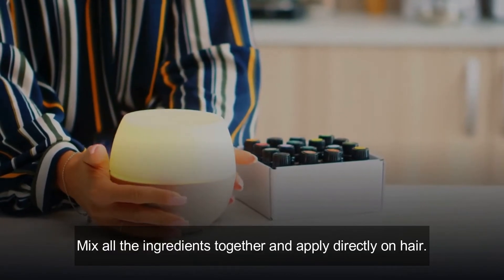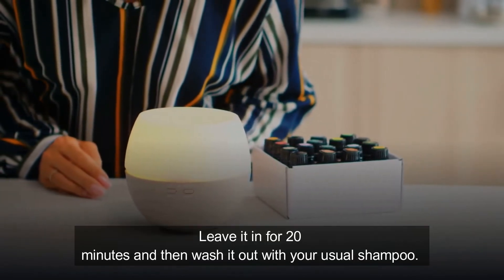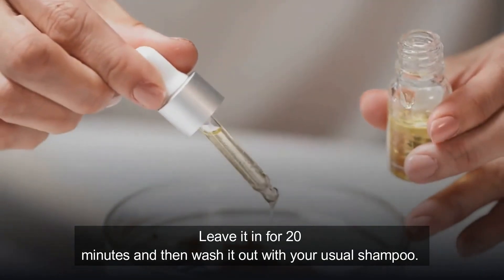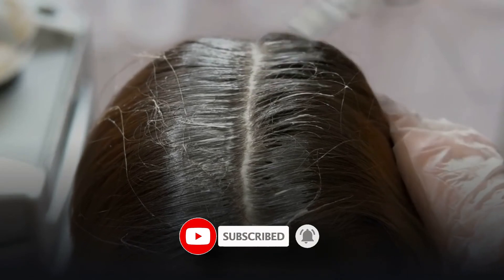How to prepare it: mix all ingredients together and apply directly on hair. Leave it for 20 minutes and then wash it out with your usual shampoo. I hope both these ways will work for you and you can easily get rid of lice and their eggs permanently at home.